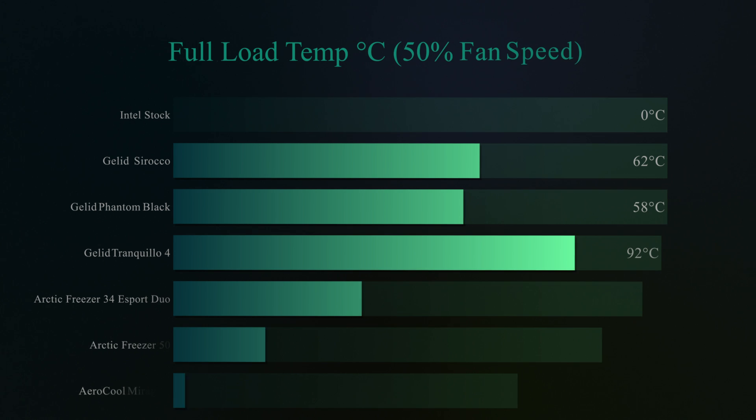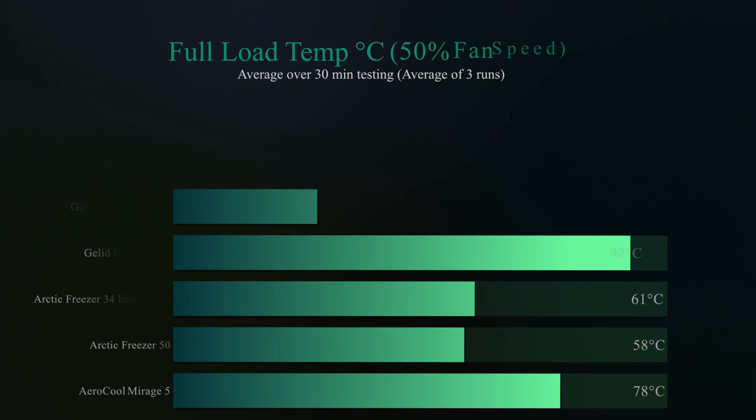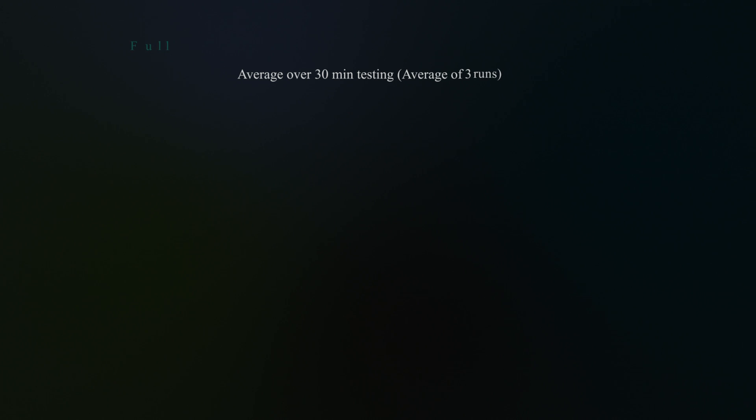In the full load test — making the processor run at 100% with the fan at 50% speed — it reached 78°C. Not the best result, but it's a lot better than an Intel stock cooler or the Jelly Tranquillo 4 we tested previously. Running the same test with the fan at 100% speed over a 30-minute average, we got 70°C, so it performs noticeably better at higher fan speed. It keeps up with the rest of the pack — not the coolest out there, but the price is also a lot lower than most.